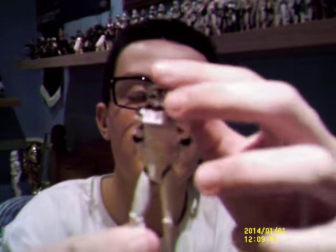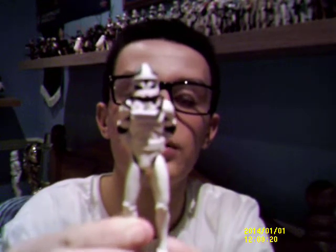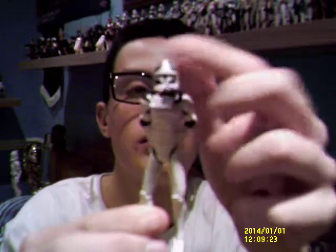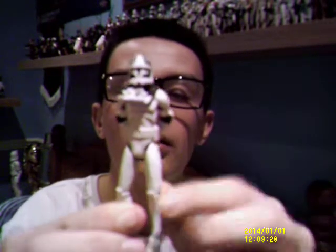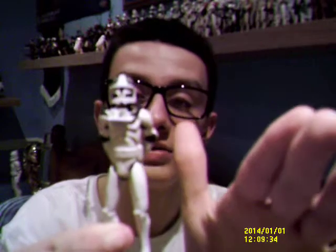Now we first see Clone Pilot Matchstick in Star Wars Clone Wars Season 1 Episode 4, fighting alongside Anakin Skywalker, Ahsoka Tano and Master Plo Koon in space. I'm not going to go into detail about the episode — if you haven't watched it, I'd like you to, it's a fantastic episode.